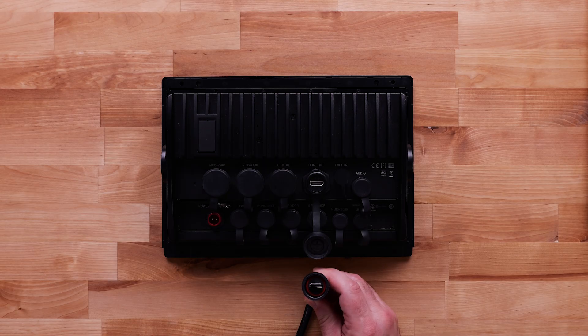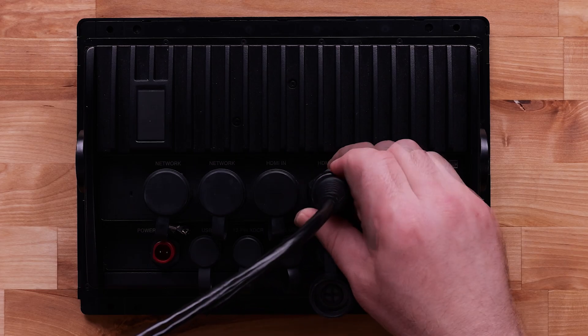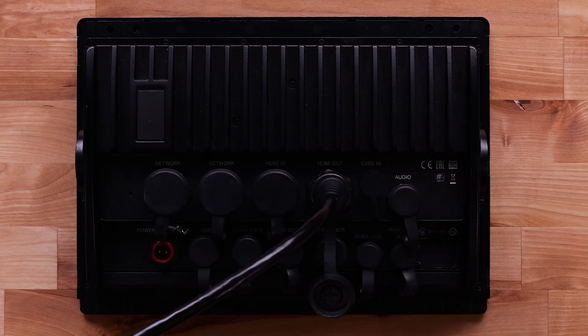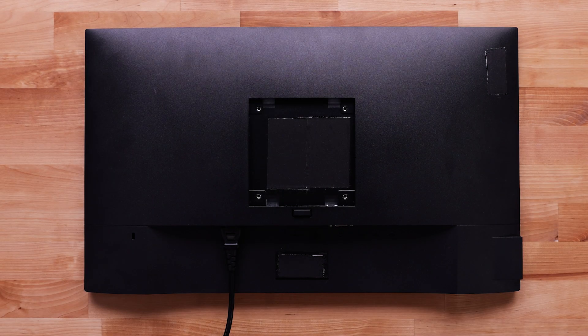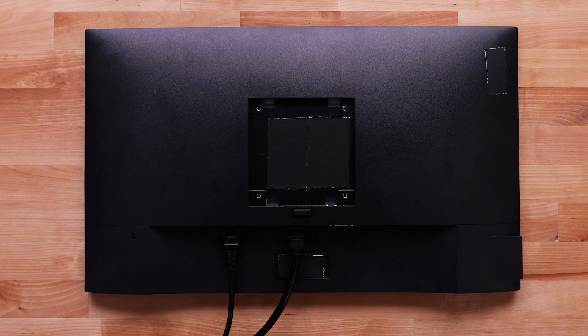Take the Garmin HDMI cable and plug the end with a threaded connector into the back of the chart plotter's HDMI out port, then tighten the connector. Plug the other end of the HDMI cable into the back of your TV, monitor, computer, or other HDMI-capable devices capable of video.